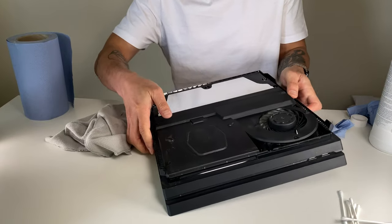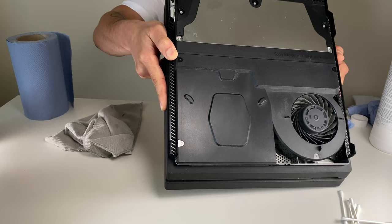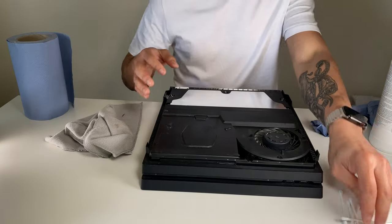Hopefully you can see that, but that is quite a difference from what it was earlier. We'll use the q-tips next.